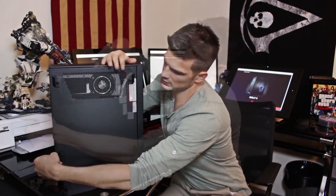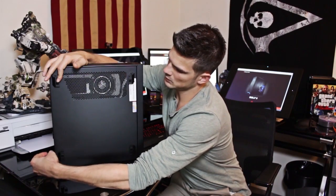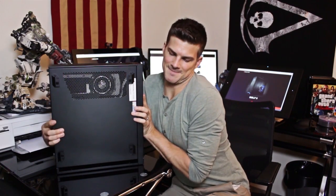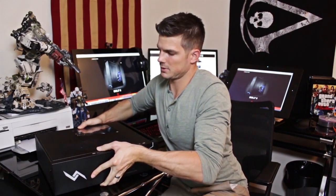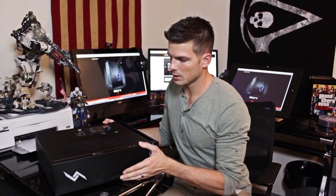If you intend to use this machine as a home theater PC — which I do — it sits down just like this on these little pegs. The pegs don't come on the machine; they come separately in the box and you have to put them on yourself. They allow more airflow underneath.